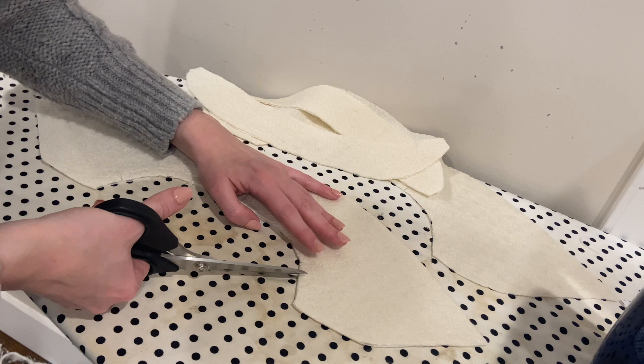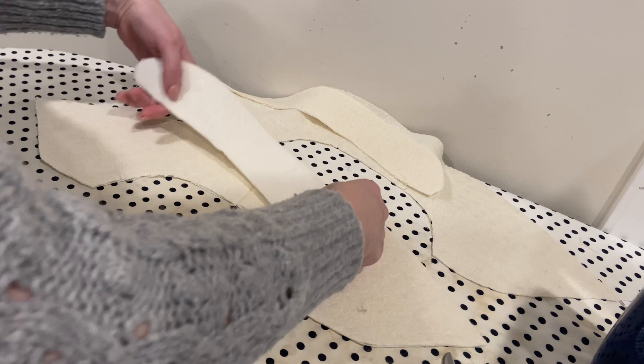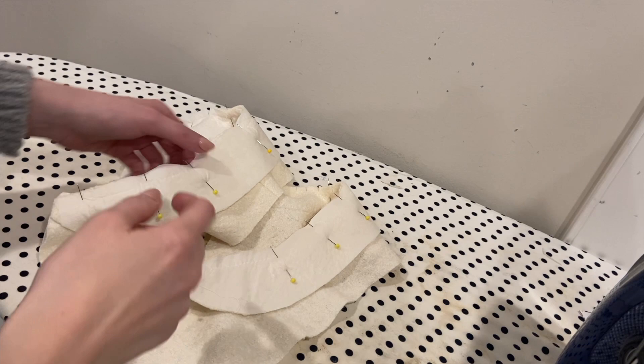Now with the collar assembled, I'm just going to clip into this edge right where I sewed that stay stitching and clip up to the stay stitching but don't cut through it. This is going to make it easier to align the next piece, so I'm just going to do this on both sections. Now taking the collar stand, I'm going to pin these together with the right sides together, matching the notches. That one's ready to sew, and now I can do the same thing for the outer collar and collar stand. Then I'll press these seams and sew the two collars together with the right sides together all the way around the edge.